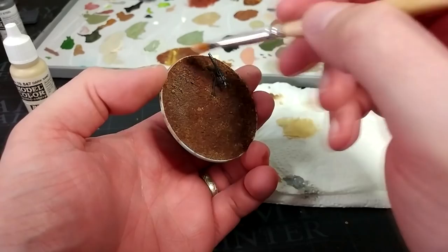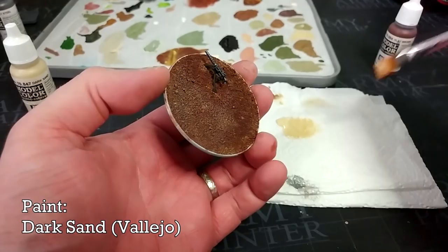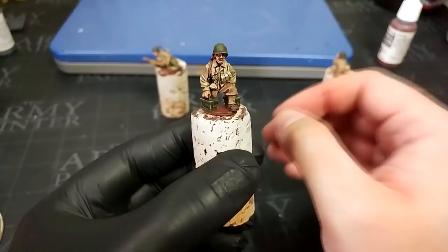While those guys dry, I'm going to quickly dry brush some Dark Sand over the top of the base, and you'll see that starts to improve the look quite a bit.